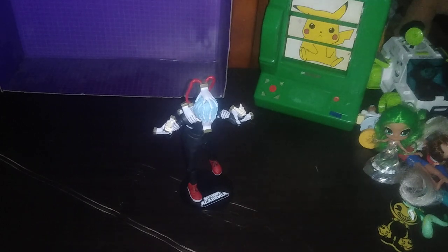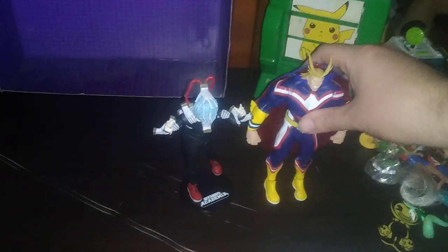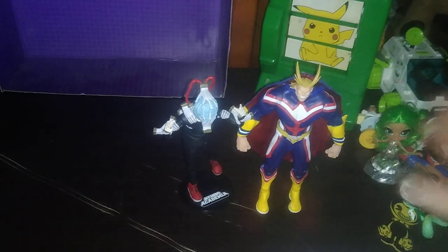Now we're going to do some comparisons with other figures from the My Hero Academia series. Here is All Might, who fought Shigaraki from the League of Villains — sometimes he doesn't want to stand on his own two feet, but there's that comparison. Next is Iida — not a bad comparison.